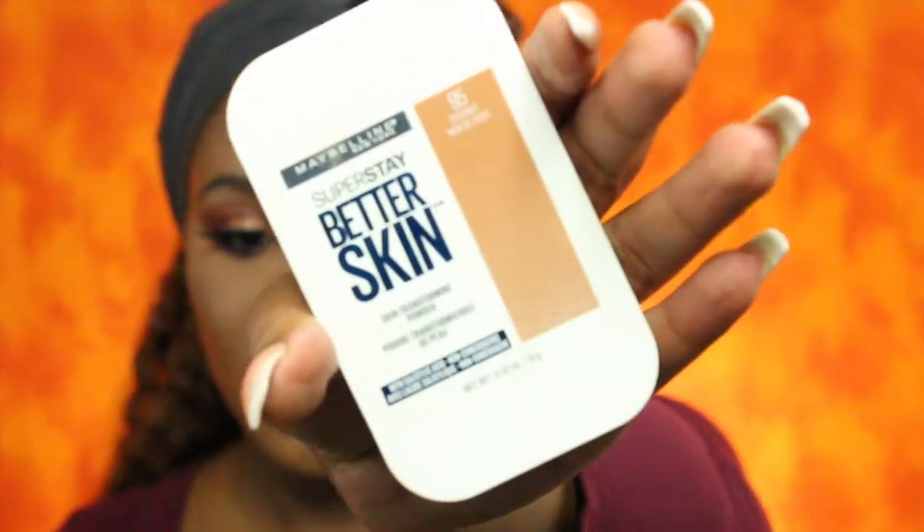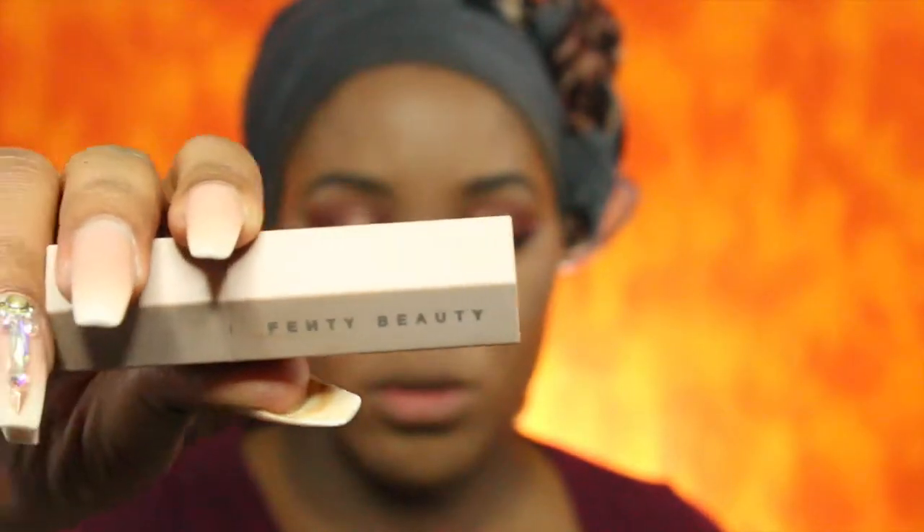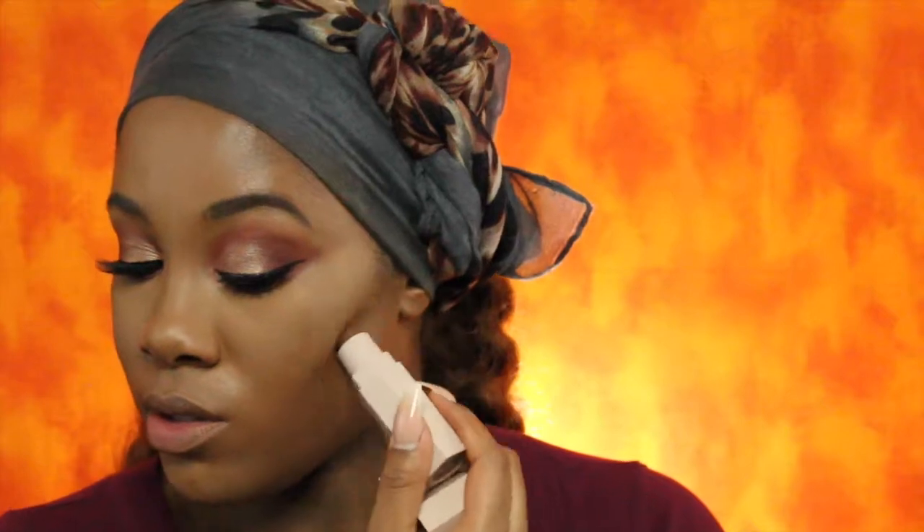Now I'm going to brush away the excess powder that is on my face, and I'm using the Maybelline Super Stay Better Skin in Coconut. To contour I will be using the Fenty Beauty matchstick in Truffle, and to blend that out I will be using the same brush I use for my foundation, which is the ELF Ultimate Blending brush.